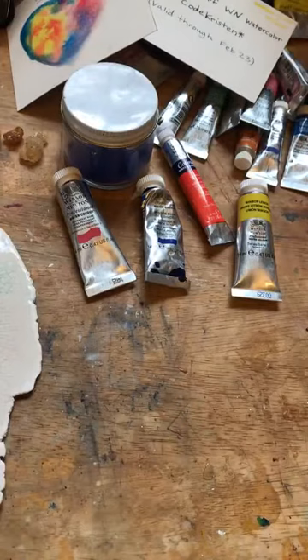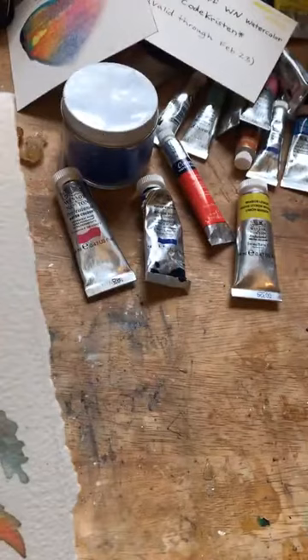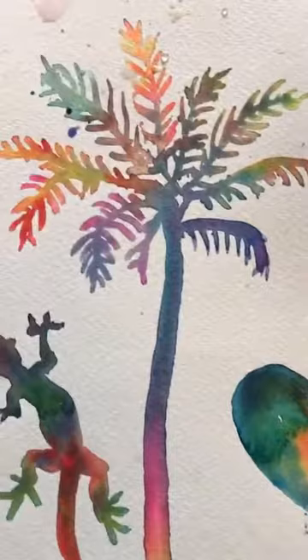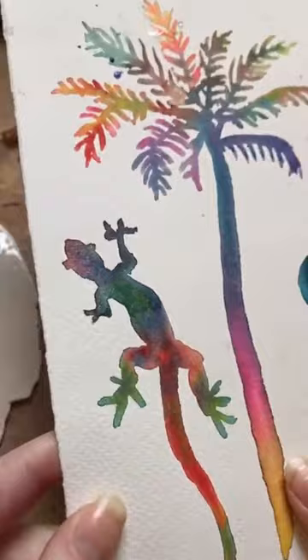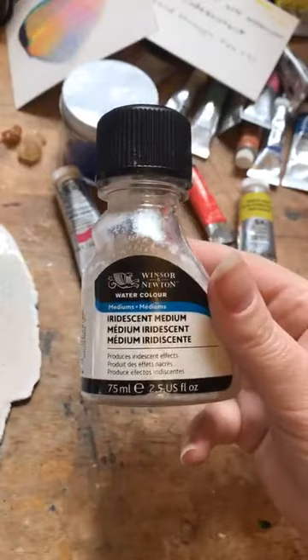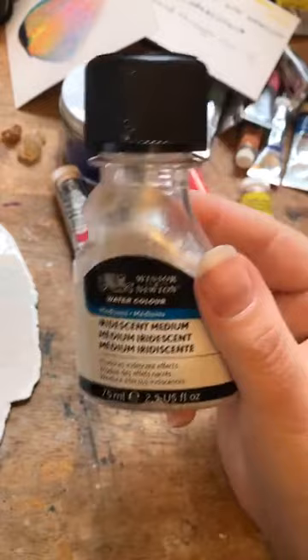I have a couple of dried wet-into-wet examples. This one was a flower shape — I drew out the shape and dropped a bunch of different colors into the water, creating a really cool wet-into-wet silhouette. On this lizard, I added iridescent medium over the top. Can you see how it's a little sparkly or shiny? That's from adding the Winsor-Newton iridescent medium — I just glazed it over the top. It can be really nice if you're doing a little watercolor card and want to add a little sparkle.